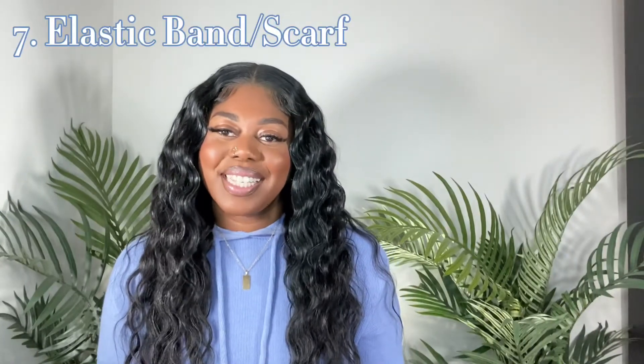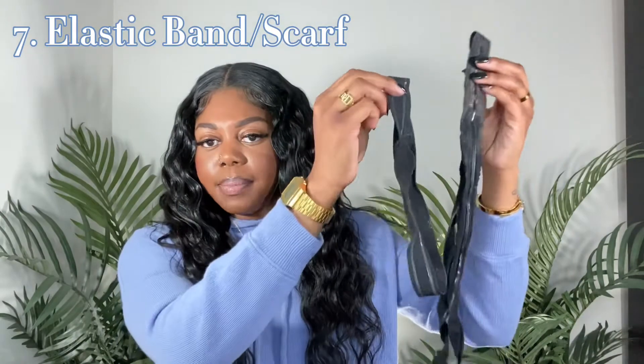Number seven is going to be elastic bands. I have different types — one that you wrap around your head and tie, and one that's connected in a loop. You can get any type of elastic band at the beauty supply store. I like to glue my closure down before I do my tracks so my lace is already melting as I do my quick weave. Once I glue my closure down, I tie my elastic band on, glue my tracks, then take the elastic band off. It's essential for really melting that lace into your skin.